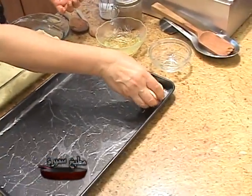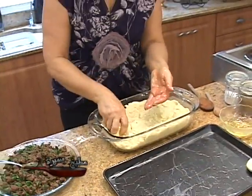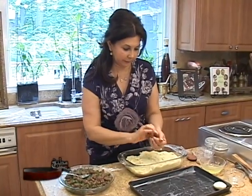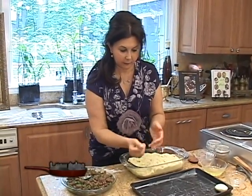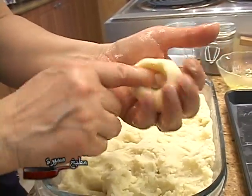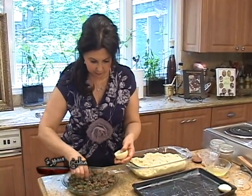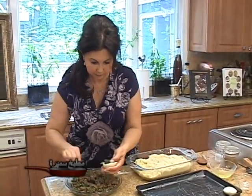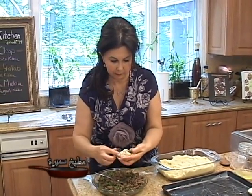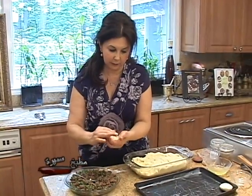Place it down. Make sure you dip your hand in oil every time because the paste is very sticky. Try to form it into a small ball and then using your finger make a hole in the middle. Add some filling, then bring the sides over the filling and turn to close.